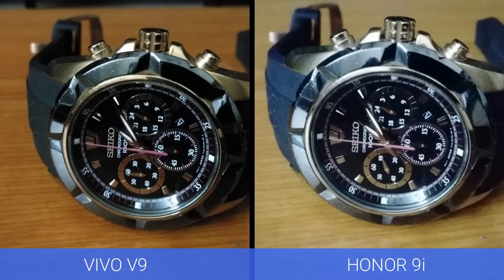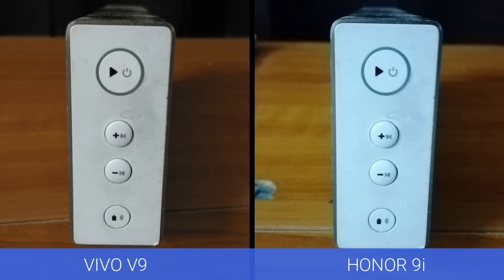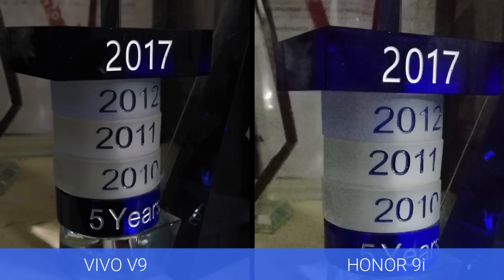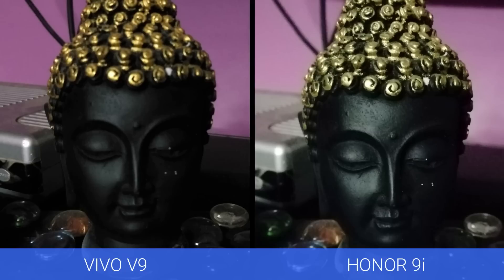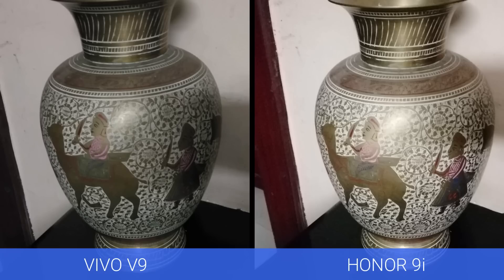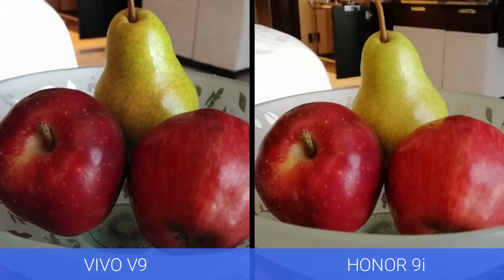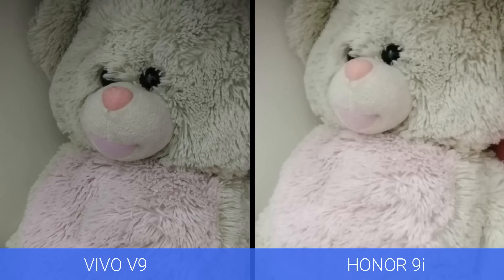Next, let's have a look at the low light performance of these two devices. The Vivo V9 in itself is not a great low light performer, but when compared to the Honor 9i, the Vivo V9 feels better. The Honor 9i has a lot of noise in the images, while the Vivo V9 has slightly lesser noise, even though details are not as good as some other smartphones in this price segment. Neither device is a great low light performer, but comparing the two, the Vivo V9 does a better job.